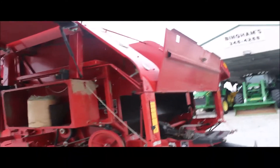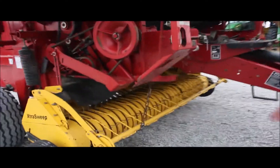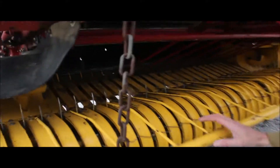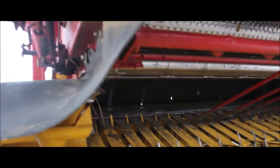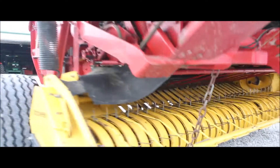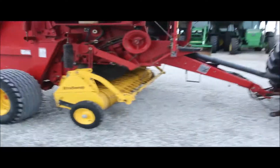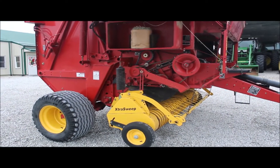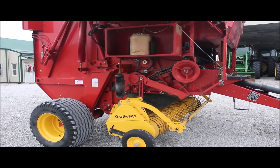I don't think there's anything to tell you about that would be a detractor. It's got original paint on the pickup. That roller looks good — I see maybe one little thing there, but it's good. We're going to turn it on for you here so you can see it all work. We're going to leave all these doors open so you can see everything turning.